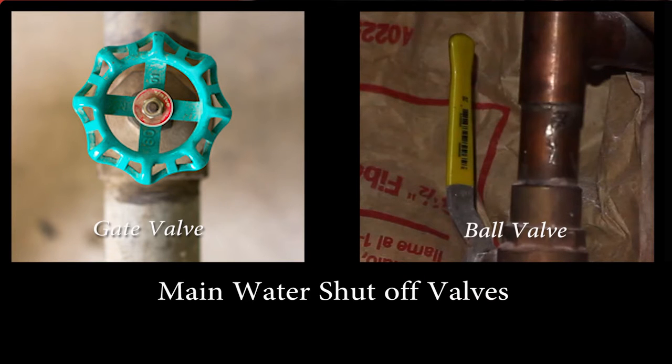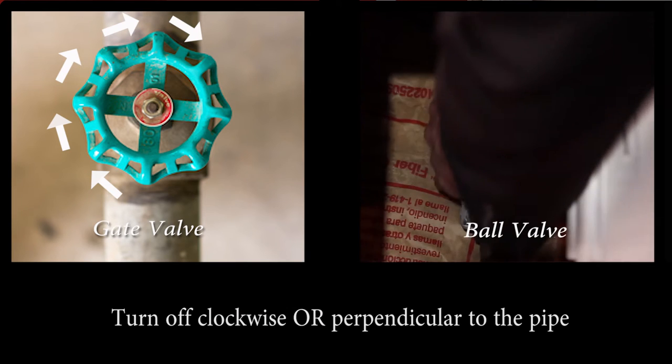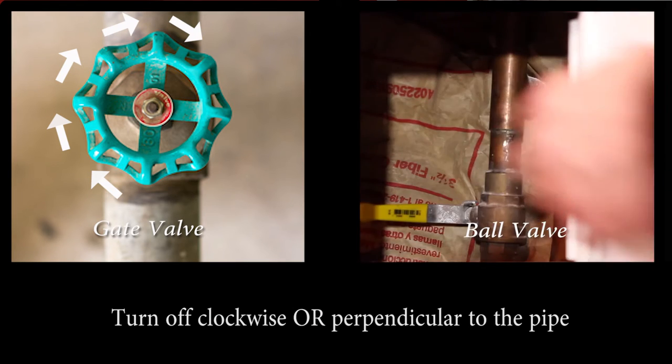Single-family detached homes will have a main water shutoff. It is most commonly located on the front wall of the house on the lowest level. You can turn off all the water coming into your home by turning the valve clockwise, or, if you have a system like mine, a quarter turn so the lever is perpendicular to the pipe.